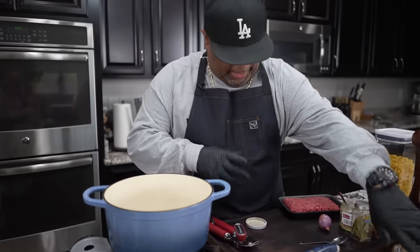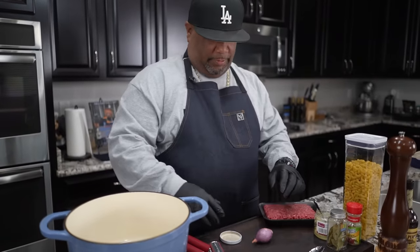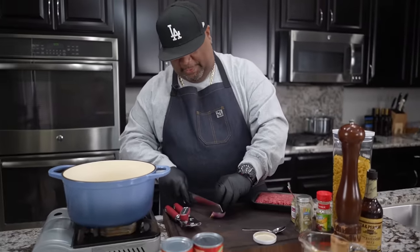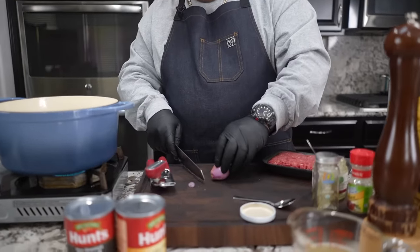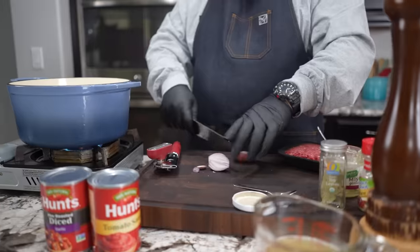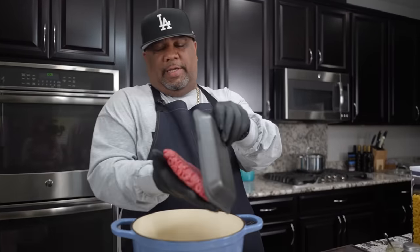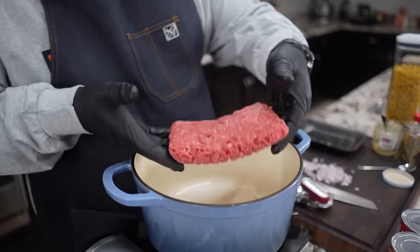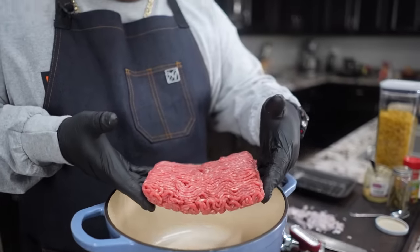I'm gonna make myself some room. And as I mentioned in the intro, when I tell you it can be made in 30 minutes, that's the honest to goodness truth. So I'm just gonna cut this down. We got a little heat, go ahead and drop this in here. When I make this, I always talk about using 80-20, but this right here is 93-7.